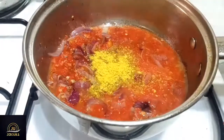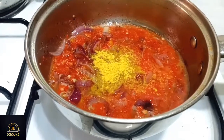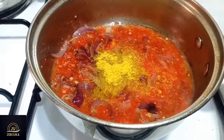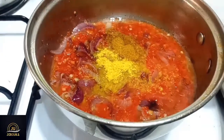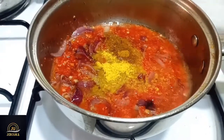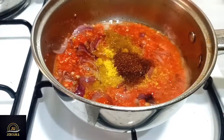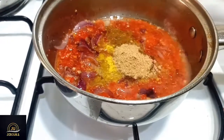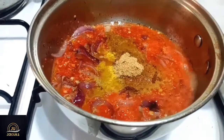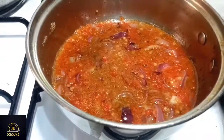I added some of my blended peppers — just a little bit of tomatoes, pepper, onions, chili pepper, tatashe, and bell pepper. I added my seasoning cubes, a little bit of salt, and extra curry. Then I put in a little bit more Ghana pepper, just a quarter teaspoon, and some extra ginger. I'm going to stir that all in.